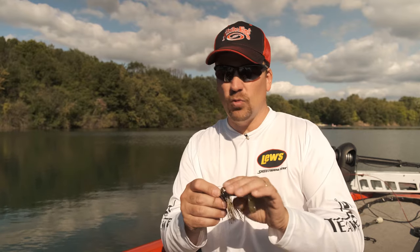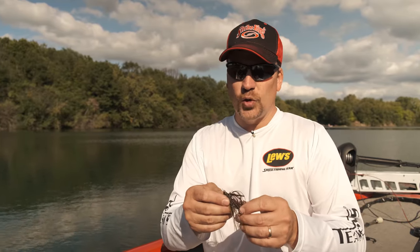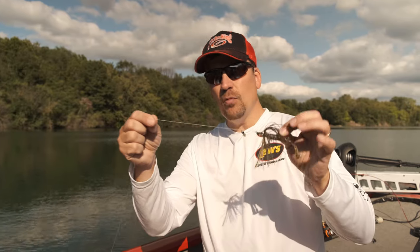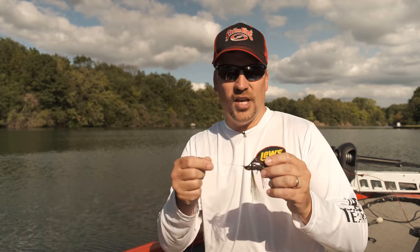Some of the other nice things on these swim jigs — they've got a trailer keeper on here. I still like to use super glue on my trailers most of the time; it just holds them on there. You may have noticed I've got braid on this particular one, even though I'm going to be fishing some pretty crystal clear water. I fish a swim jig a lot of times on fluoro or mono because of clear water, but I'm going to talk specifically about why I'm using braid for one of the presentations today. Let's jump up on the front deck of the boat and go over these three different swim jig presentations.